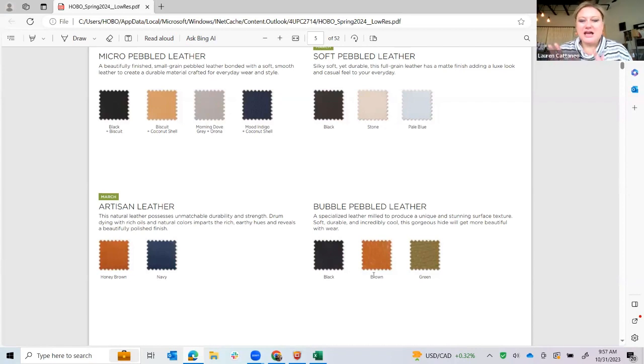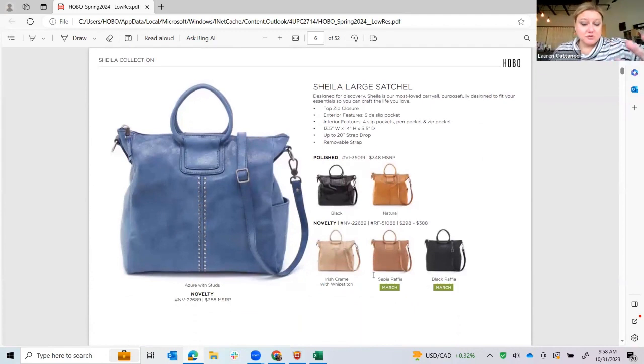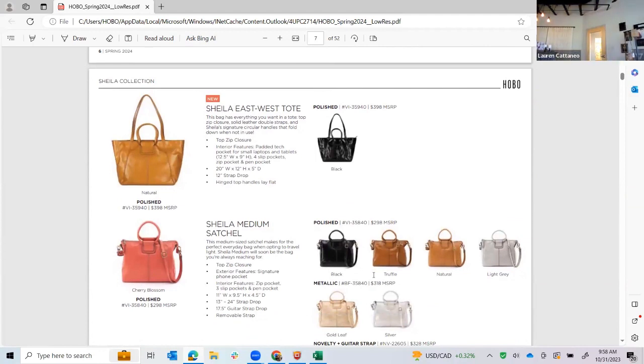We have this beautiful honey brown and navy, again only coming in a couple of leathers. And then we're continuing this new bubble leather group — the shrunken lamb — and we're introducing the green and brown with black that we had from pre-spring. I'm just going to skip over our tried-and-true pieces and only show you what's new. I'll let Elisa talk with you about Sheila Large and Sheila Medium, but I did want to show you this Sheila piece.